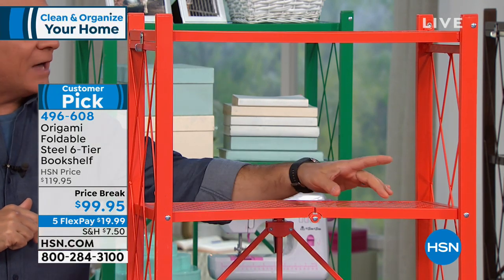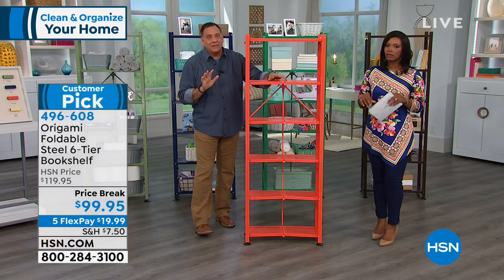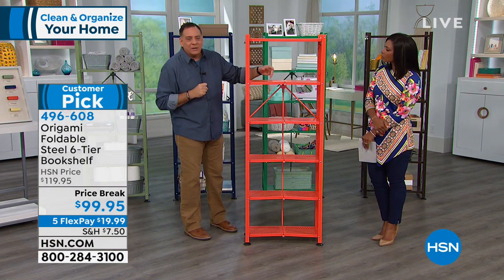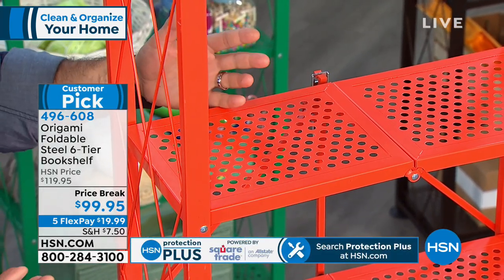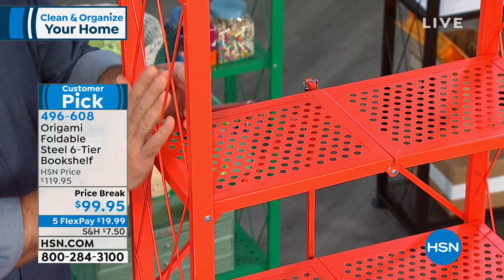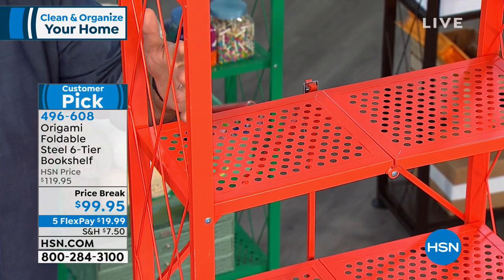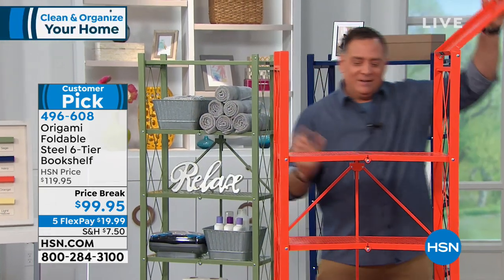The shelves have perforations instead of wires — so small objects like tchotchkes won't fall through. The perforations also allow for airflow and water flow, which is why some people use these as plant shelves. The lattice cross-hatching on the sides looks good and prevents books from falling off. The magic of Origami is that it requires no assembly — it comes fully assembled, flat packed in a box.